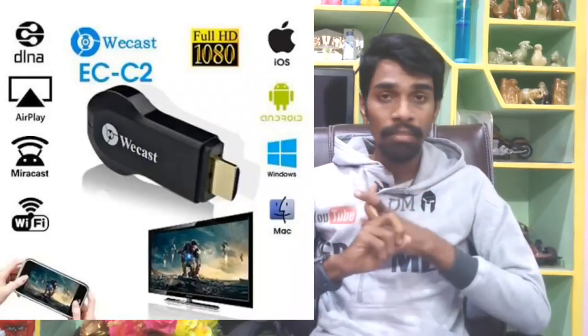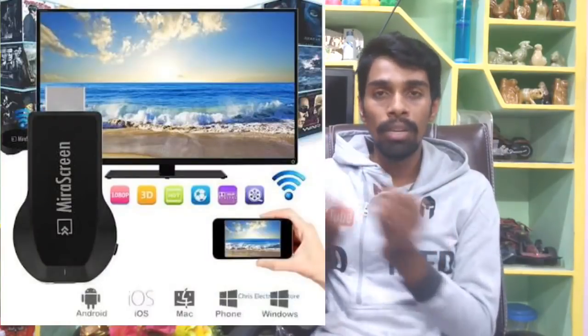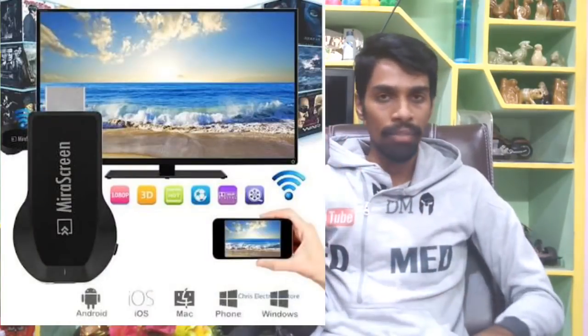Next, we can choose built-in Wi-Fi. With built-in Wi-Fi, there is a Wi-Fi chip on the board, so we can do Wi-Fi. We can use YouTube, Netflix, Amazon, and live casting directly on the smart TV.